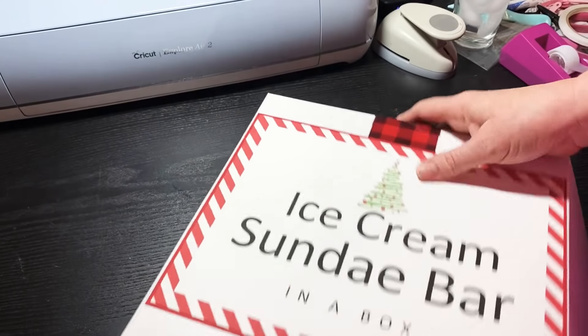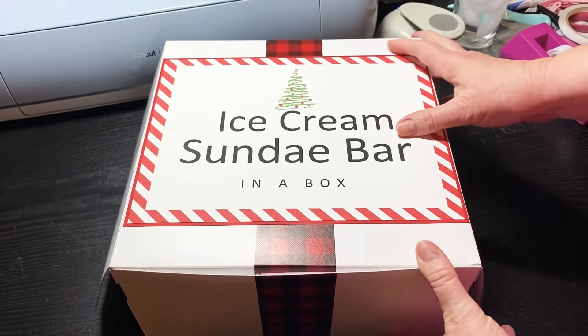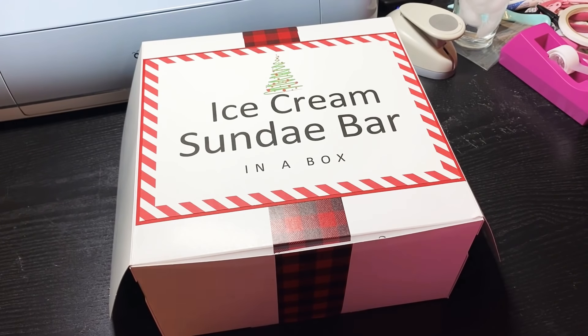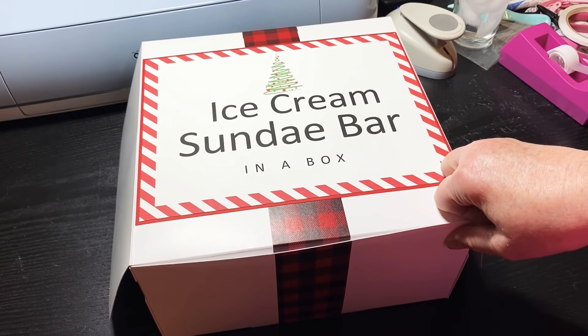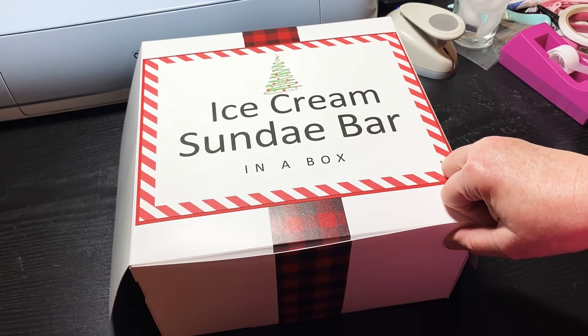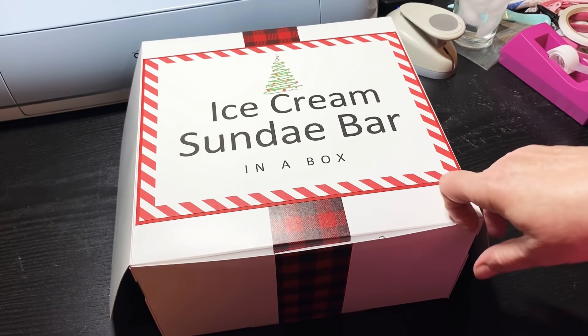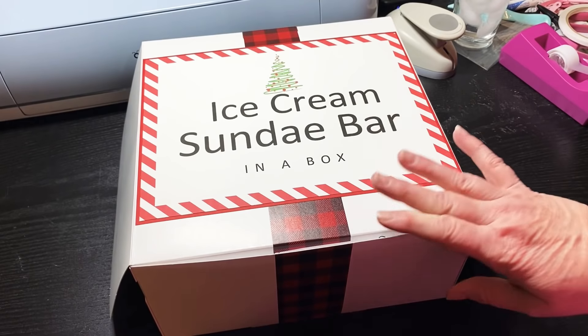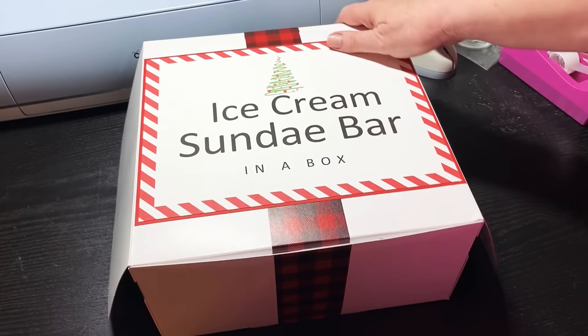I've already loaded everything in here and this box is a 10 by 10, maybe by five in height. I didn't know where to find a box, so I called down to my local cake shop — Nothing But Cakes — and I said I need a cake box, I'm looking for a 10 by 10. The lady told me to come on in and she gave me the box for free. I in turn did buy two bundtlets from them out of appreciation, plus they have delicious cake.